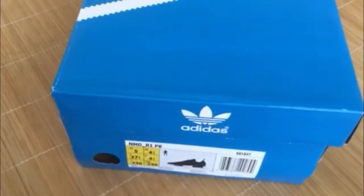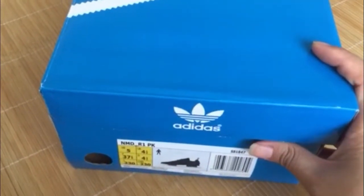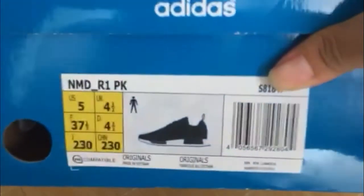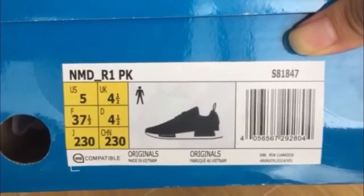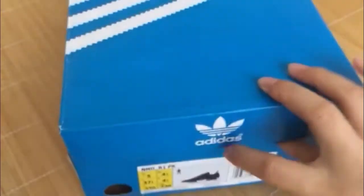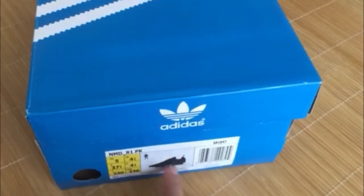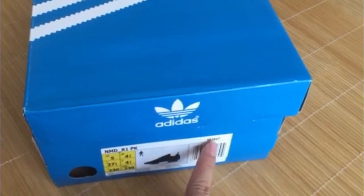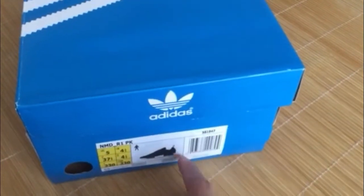Today let me show you guys another video. You can see the NMDR-1PK Japanese shoes. Look here, you can see the size label — NMDR-1PK — and you can see the five size. Look, you can see the picture and model S81847 in here and the barcode.